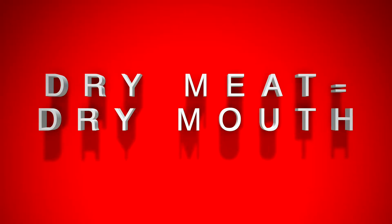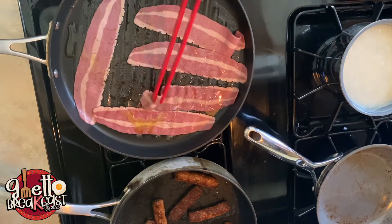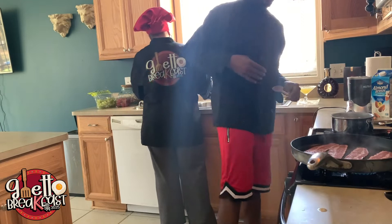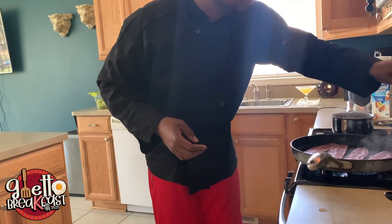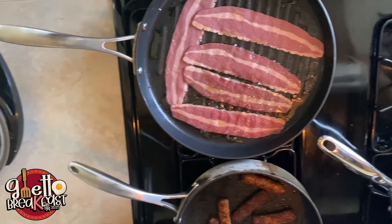I hate dry-ass meat, so add a little pepper, a little seasoned salt, a little salt to your turkey bacon — and add some olive oil to them. Go ahead and flip them. The one in the middle is always gonna cook faster than the ones on the side, so you gotta rotate them. Some people put water in the grits, but my mama puts almond milk — gives it a real nice, smooth, soft texture.